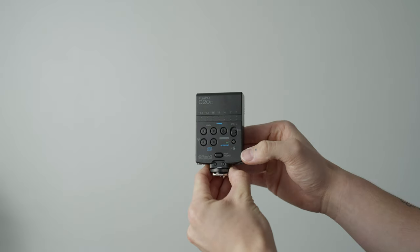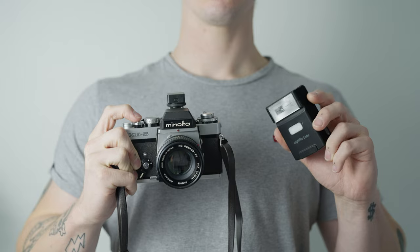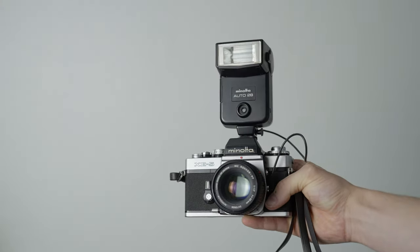I called up my good friend Liam, who you've seen on the channel multiple times, to help me shoot some photographs with this flash and basically run it through its paces. One of the main features of this flash is that you can separate it from its base and use it as an external flash for your film camera. A lot of film camera flashes from back in the day are just fixed big blocky flashes you can clip onto your camera, so it's really nice to have an affordable flash you can use externally, as long as your film camera has a hot shoe mount.